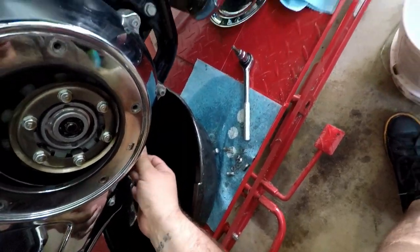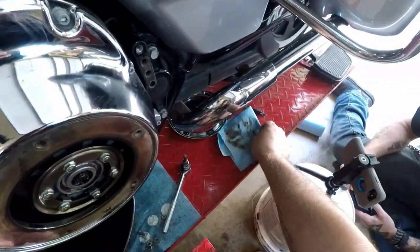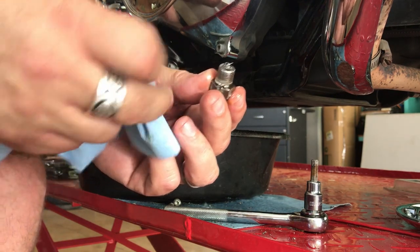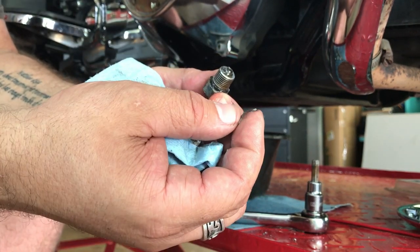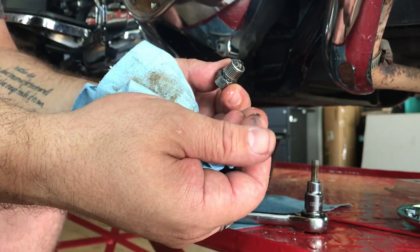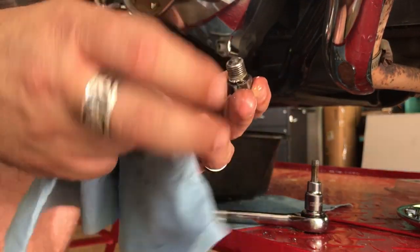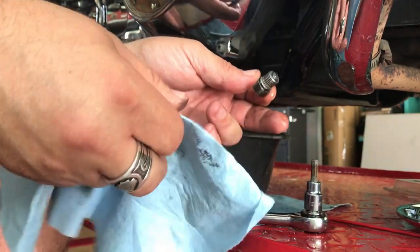Go ahead and put our pan underneath as we pull our plug. One thing that's very important is to check your drain plug for any metal inside. If you look here, that right there is a large piece of metal shaving that came out. That kind of makes me wonder. If you look at the plug itself, it's got some metal shavings in it.